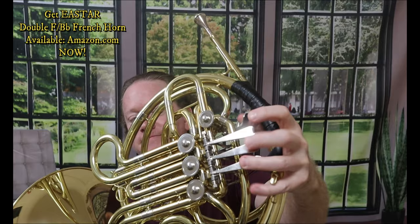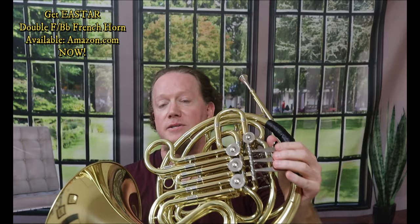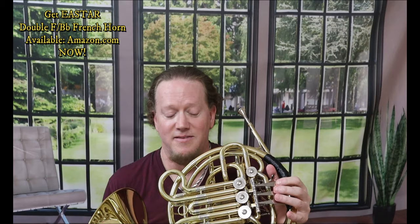Everything on this thing works like you would expect a pro French horn to work. The rotors — fast, smooth, and amazing. It has the mechanical rotors in the back to save you from screwing around with the strings. All the slides are amazing. The horn, as you heard, for a guy who doesn't play French horn that much, this horn plays really well in tune. Just imagine if you played French horn 100% of the time. I can't say enough about this — it's a great horn, it's a great value.